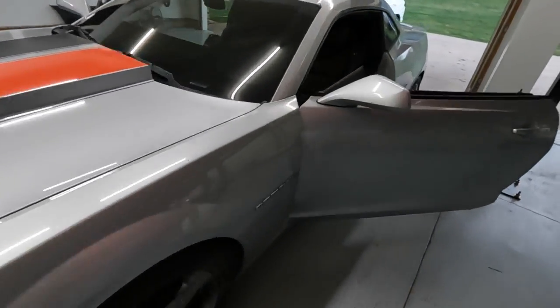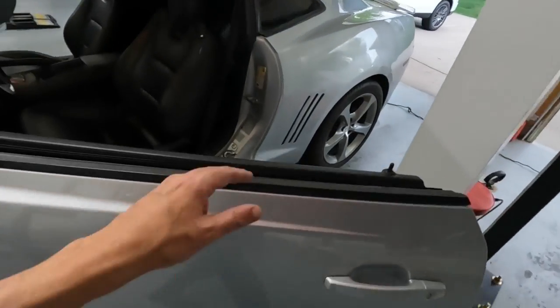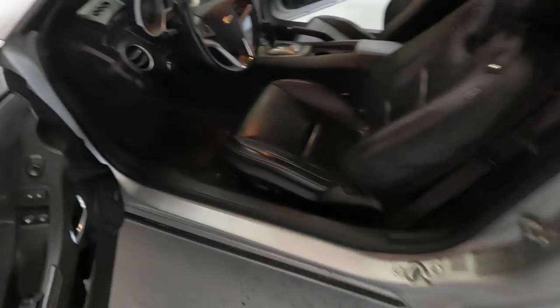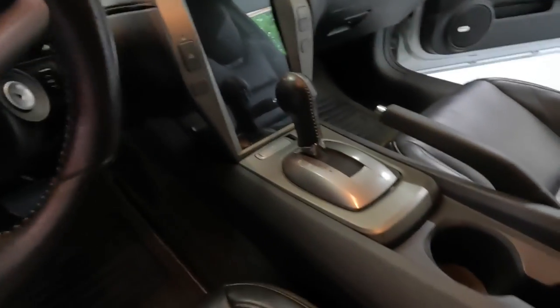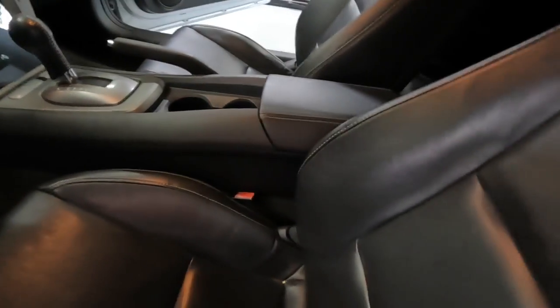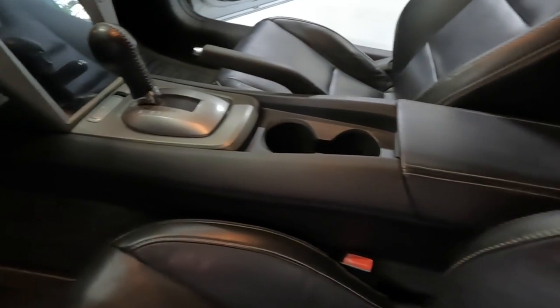I just got done with the installation of the head unit — the vertical head unit — which just absolutely looks awesome, sounds awesome, a huge upgrade. You can also see that I installed a new center console.